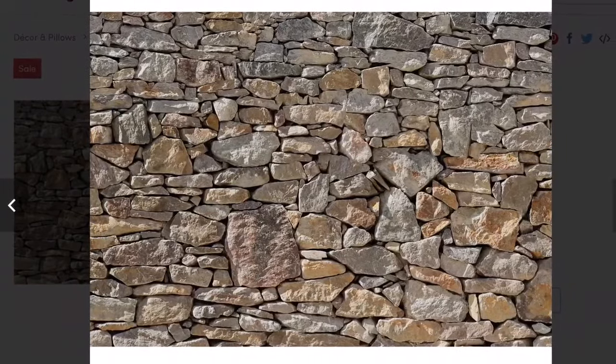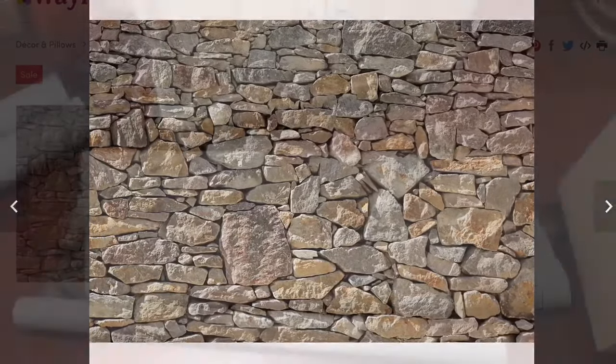This is a picture of what the wallpaper looks like — it's like a stone mural type wallpaper. I only used four out of the set and it filled out the whole wall. I will show you how I did it, so just keep on watching.